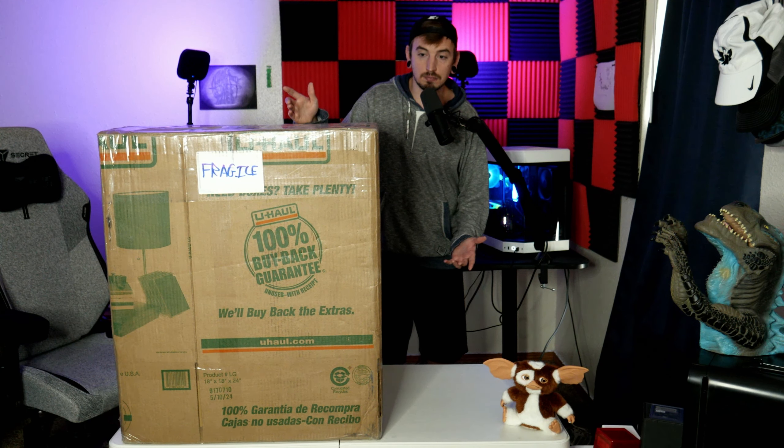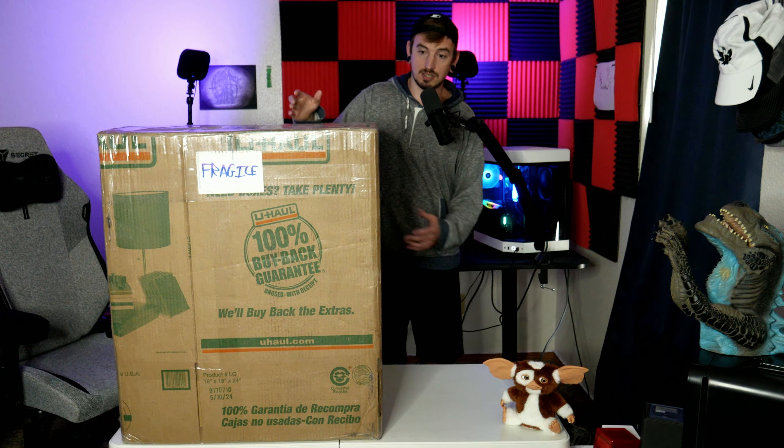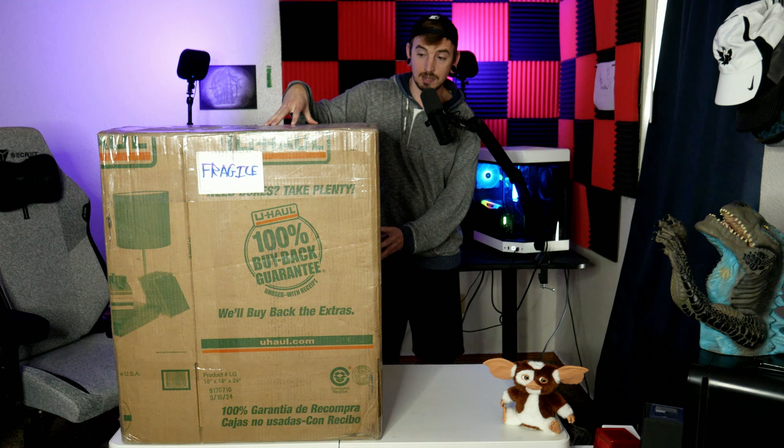A couple days went by and I was the highest bidder — I won. It was just me and one other person bidding on this. Now from the other busts I have looked at, these are actually going for pretty good money. So I actually kind of got a steal on it, not going to lie. Like for the price that these are going for that I've seen on eBay, this one was actually a pretty decent price. It was a good deal.